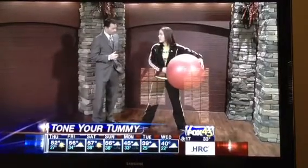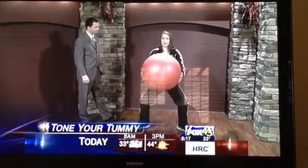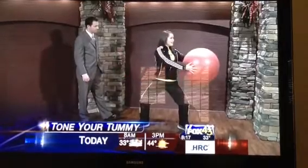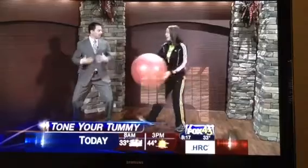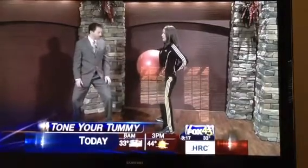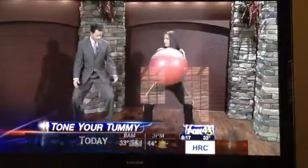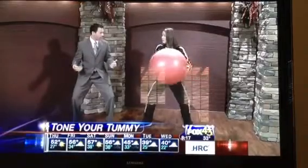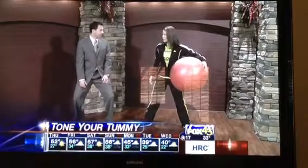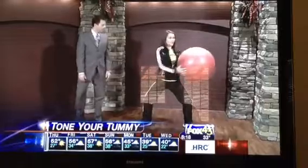This next one is a plie. You can do it with a ball or without. You basically just tuck the butt under, take it down, and do a simple twist side to side. You're already working your abdominals, and by doing this you're getting the obliques too. You want to make sure to keep that butt tucked under — a lot of people have a tendency to stick it out. Keep your knees above your feet and don't push them forward. It's great for your inner thighs and legs, and you burn more calories by getting a good twist.